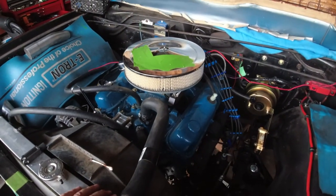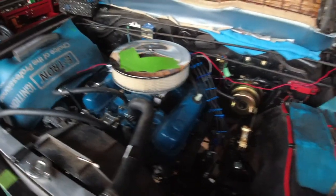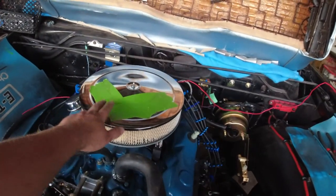Here is a replacement small block engine along with the radiator taken from the donor vehicle. I'll let you know what this is later — I'll take off the tape.